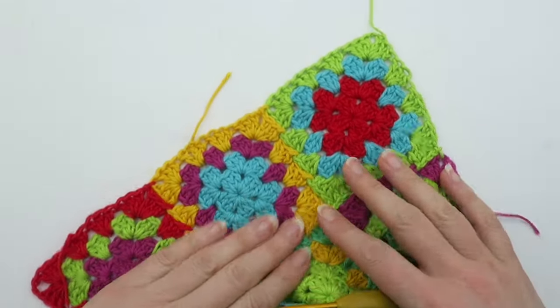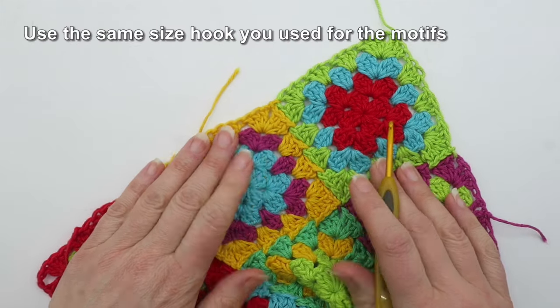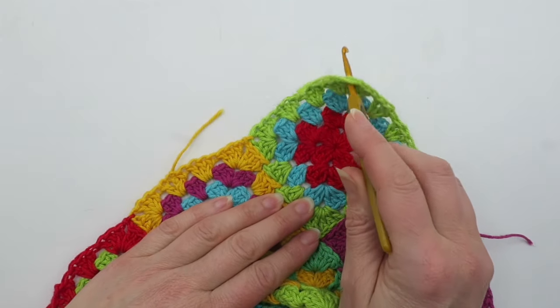In this video I'm going to show you how to put a simple shell stitch border around the edge of a blanket, scarf, wrap, or something similar — anything that's square or rectangular and involves a corner.